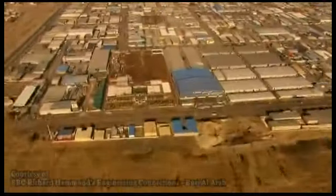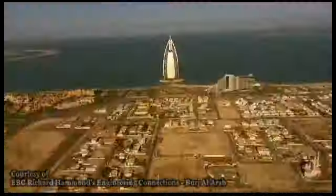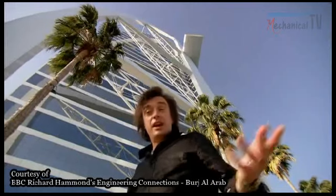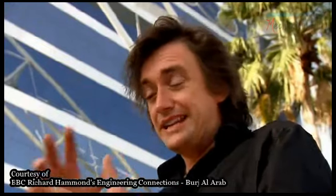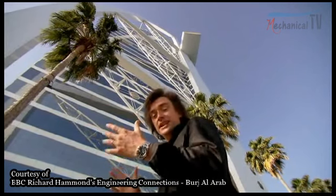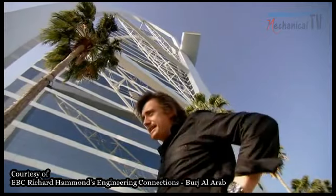In Dubai, temperatures can reach a blistering 49 degrees Celsius, and that heat posed a challenge for engineers and architects working with steel. Metal, like most materials, expands when you heat it up. Think about it — if you've got the lid stuck on a jar, warm it up a bit and the metal lid will expand and you can free it. That's a good thing. But if you're working on giant metal trusses and they're expanding and contracting according to the temperature at different times of day, and you're trying to fit them together in a very precise way, it's going to be tricky.